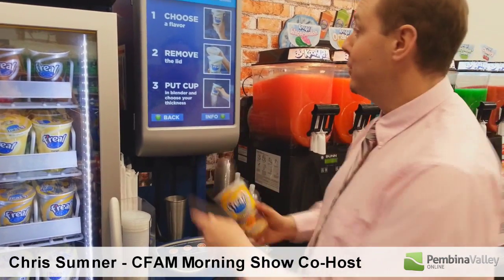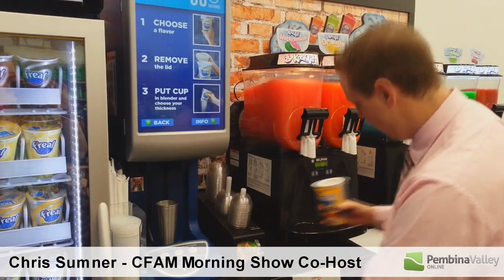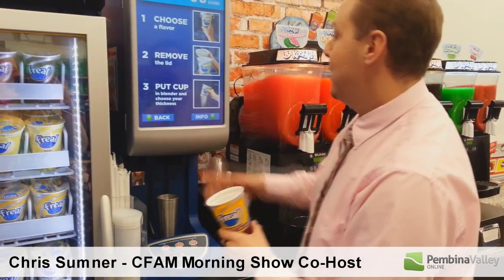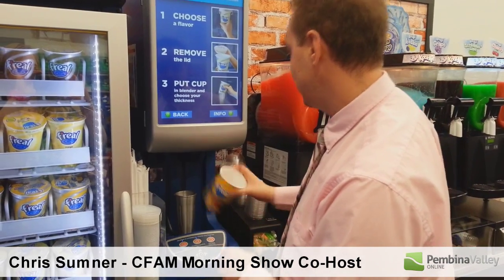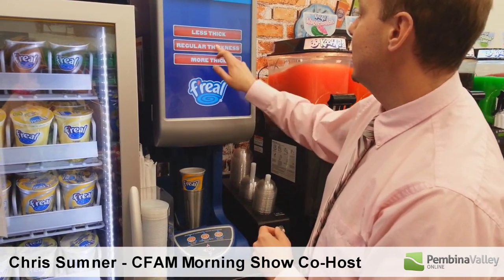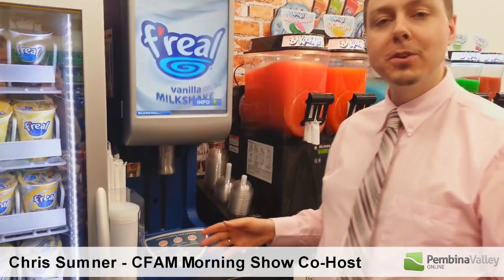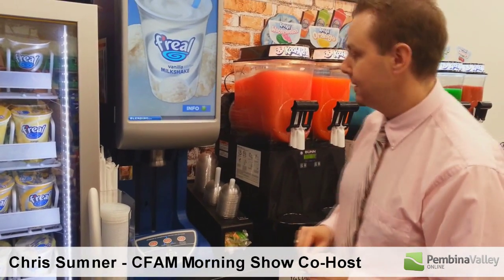I've chosen my flavor. Remove the lid — into the garbage of course. Put cup in blender and choose thickness. I would like regular thickness. This is way easier than making my own For Real milkshake — 60 seconds or less.